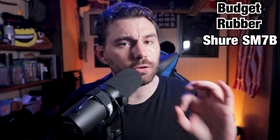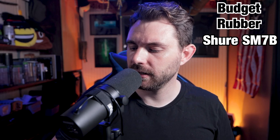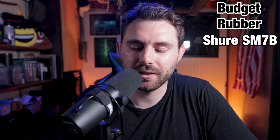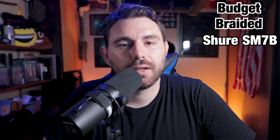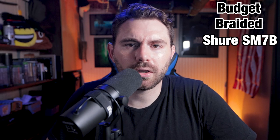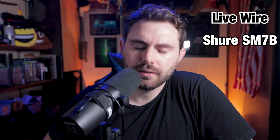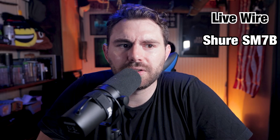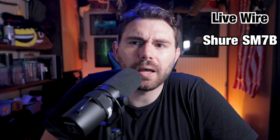Next up is the Shure SM7B with no Fethead — recording at 65 decibels, a very quiet microphone, into a 32-bit float file format. First the braided cheaper XLR cable, which makes you think about where you cut corners. Then the LiveWire — upper tier, not crazy expensive but more expensive than standard. When I got it I really noticed the difference compared to the Mogami. Now the Mogami is in the SM7B.